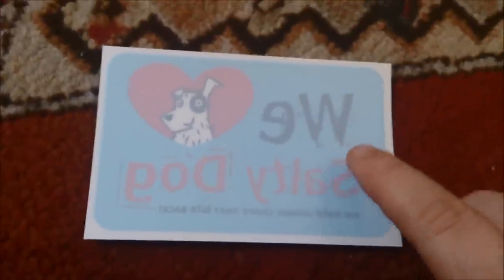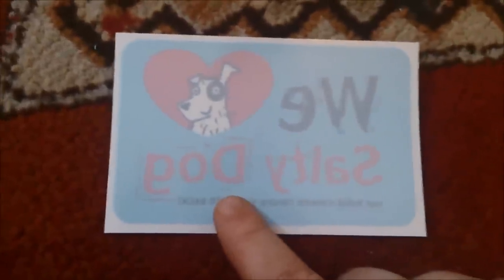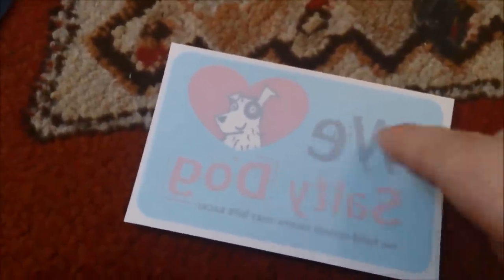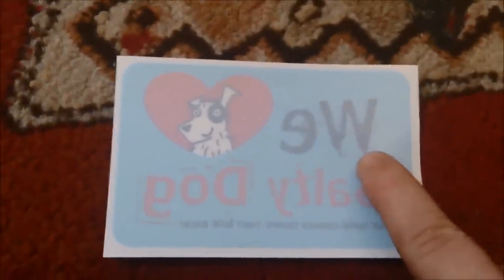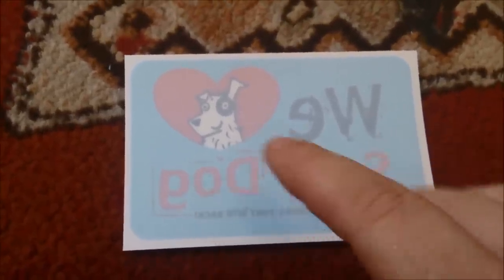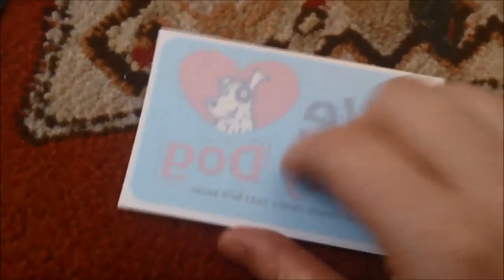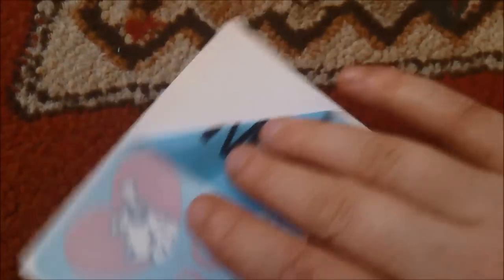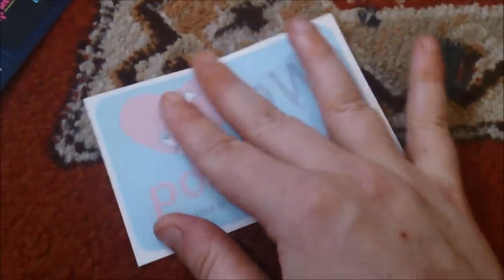I got this on Magic Freebies — 'We Love Salty Dog.' On Coronation Street in the pub there are nuts with 'We Love Salty Dog' on the back, if you've ever noticed. That's why I wanted this sticker — I found it amusing. It's a window sticker, pretty cool.